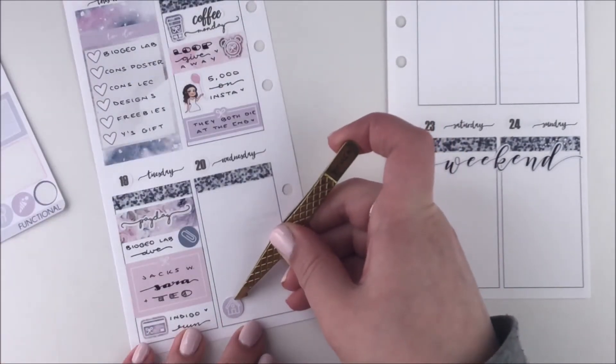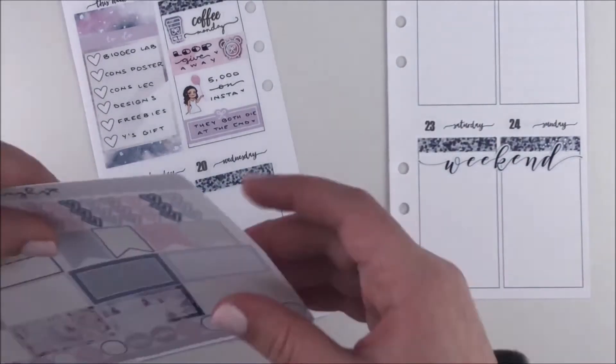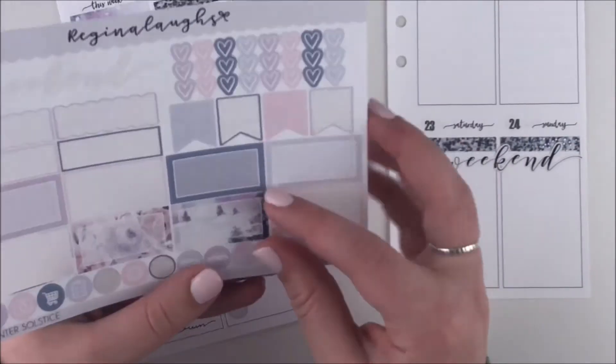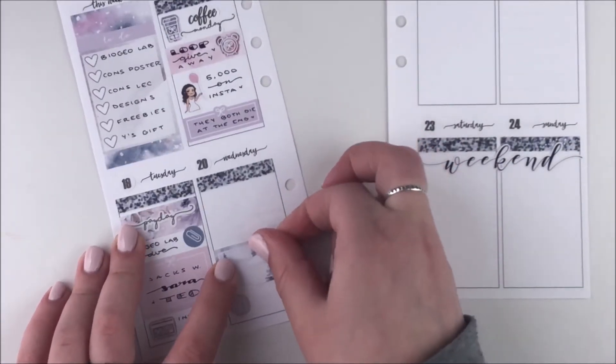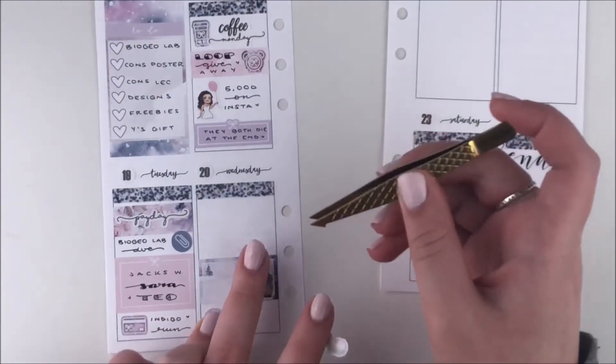My friend really wanted to buy some books — spoiler alert, she didn't end up doing that — but we did walk all the way to Eaton Center, which is a big mall downtown, and went to Indigo. To mark that I used one of the icons from the sampler sheet, which I thought was really cute.